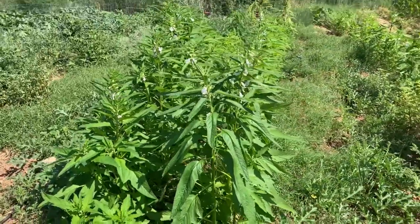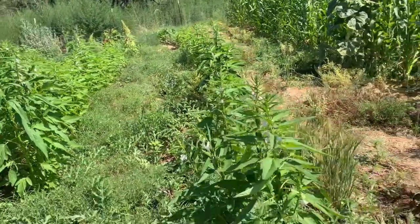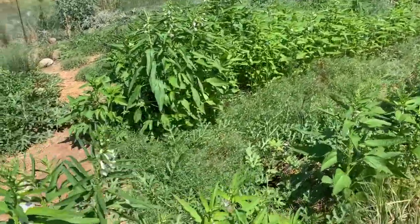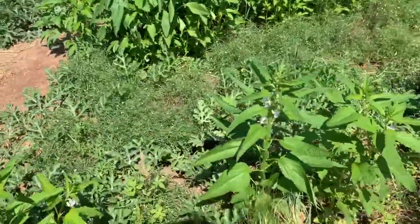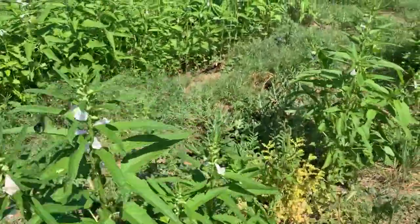These plants are still going strong — it doesn't look like they're going to be done anytime soon. I planted them in March and it's the very beginning of August now. I don't know what to expect.